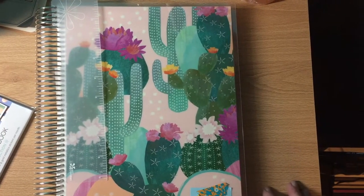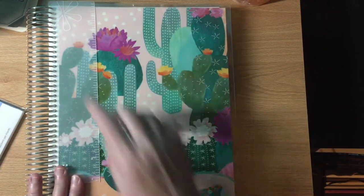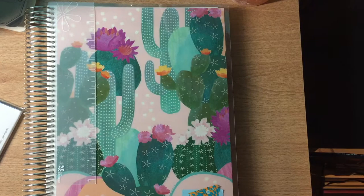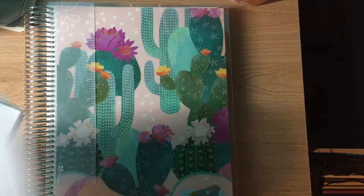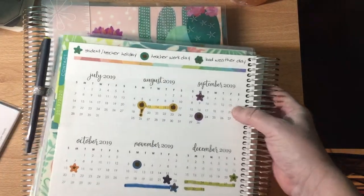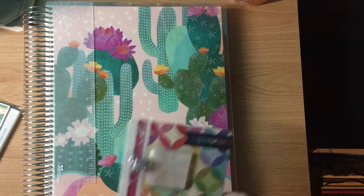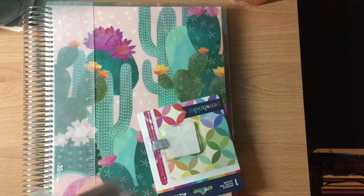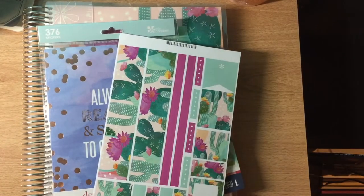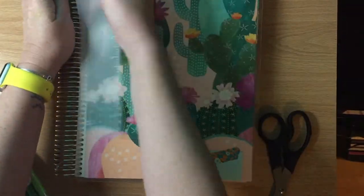Today I'm going to set up my Erin Condren teacher planner for 2020 and 2021. I have my yearly schedule on this clipboard and my planner from last year that I can use for reference, and I'm going to install all of this in my teacher planner.